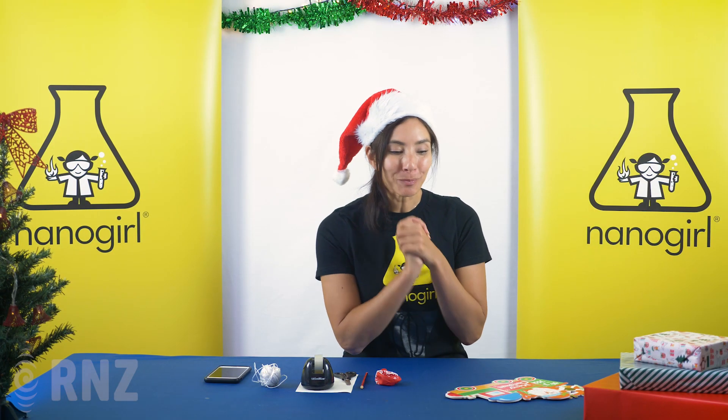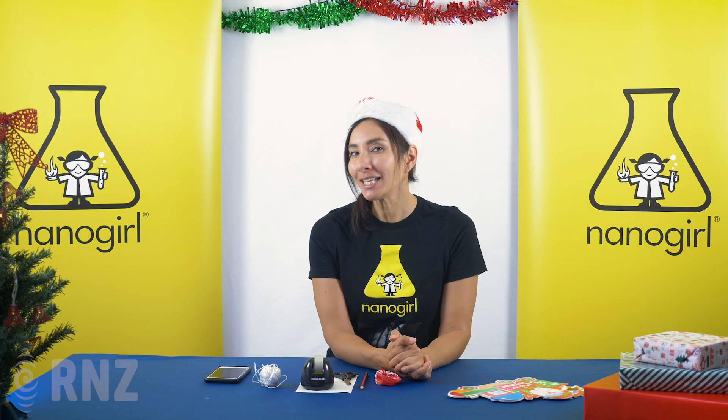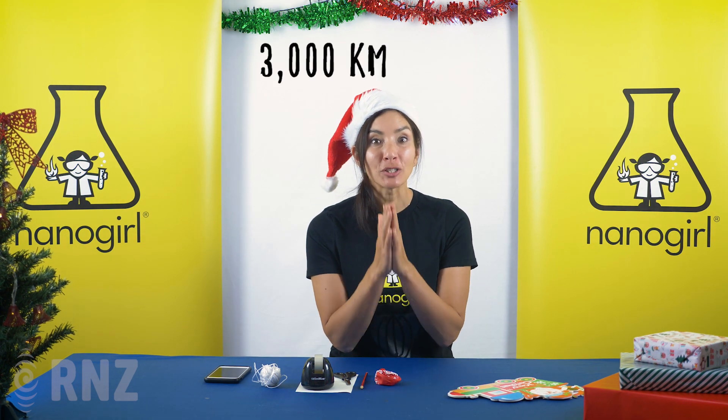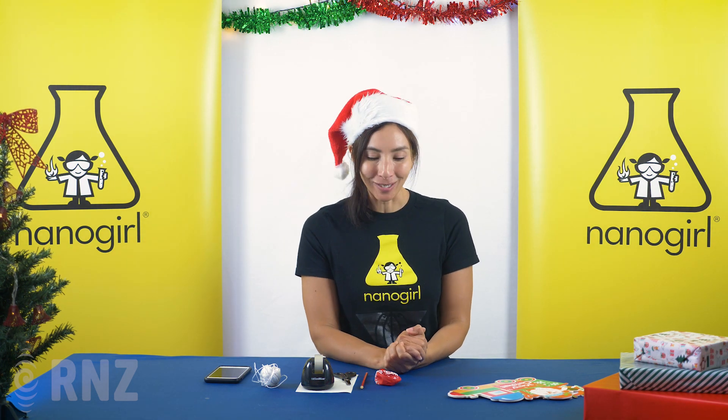Hello everyone! It's Christmas time, which means there are stories about Santa on his sleigh delivering presents to every child across the world. We've calculated that he's going to travel over 3,000 kilometres per second, which is crazy. But how do we measure speed anyway?